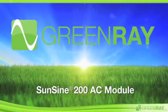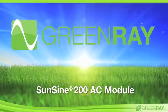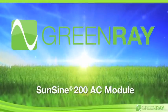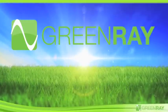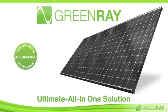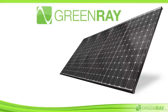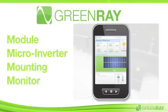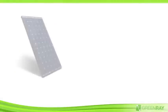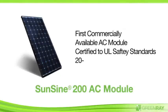GreenRay's AC module is a revolutionary new product that dramatically simplifies PV system design and installation, delivering the highest reliability available on the market today while maximizing energy production and safety. The SunSign 200 AC module is the ultimate all-in-one solution, combining the separate components of today's solar systems into a single package: PV module, micro-inverter, mounting, and monitoring. GreenRay offers the world's first commercially available AC module certified to UL safety standards with a 20-year warranty.